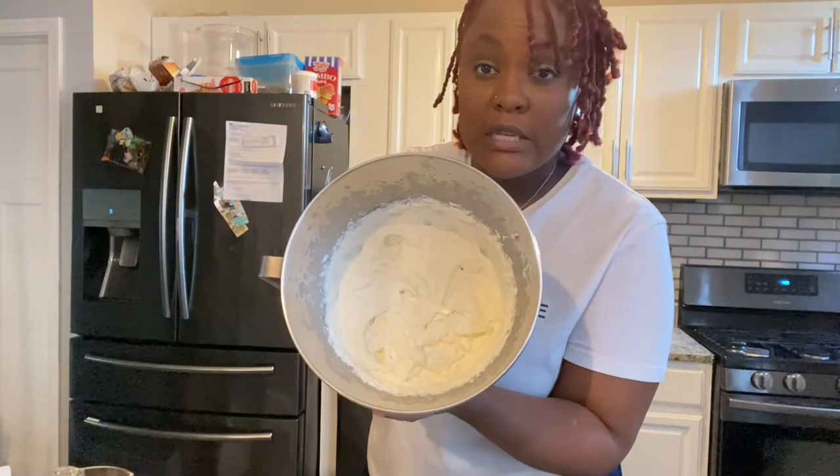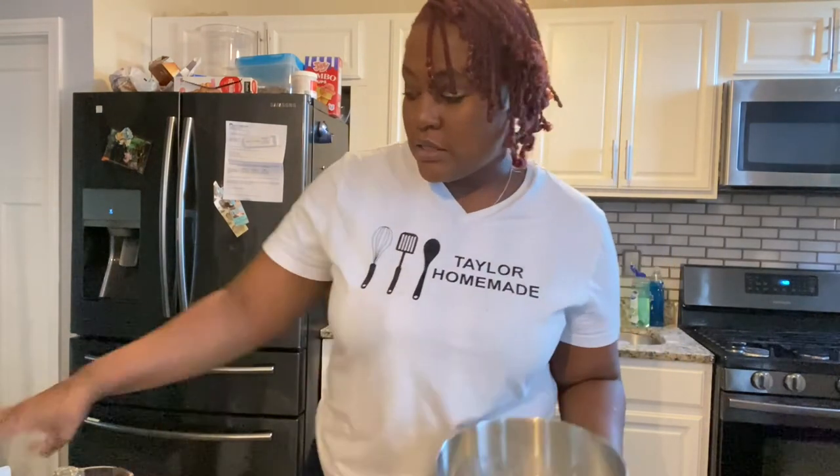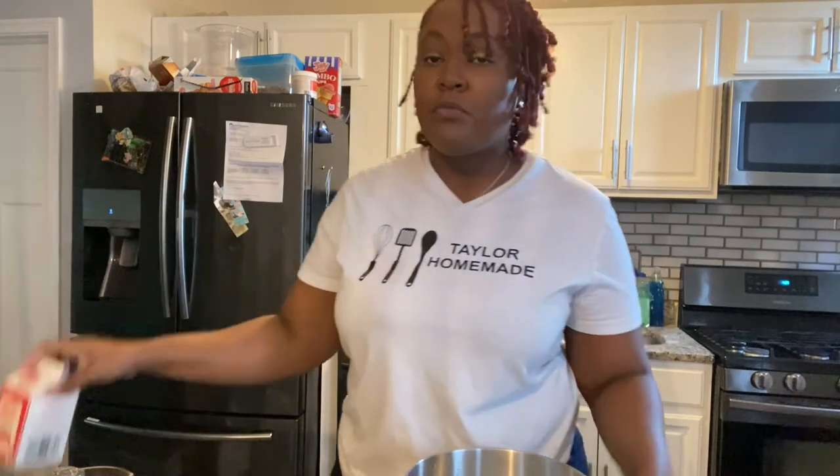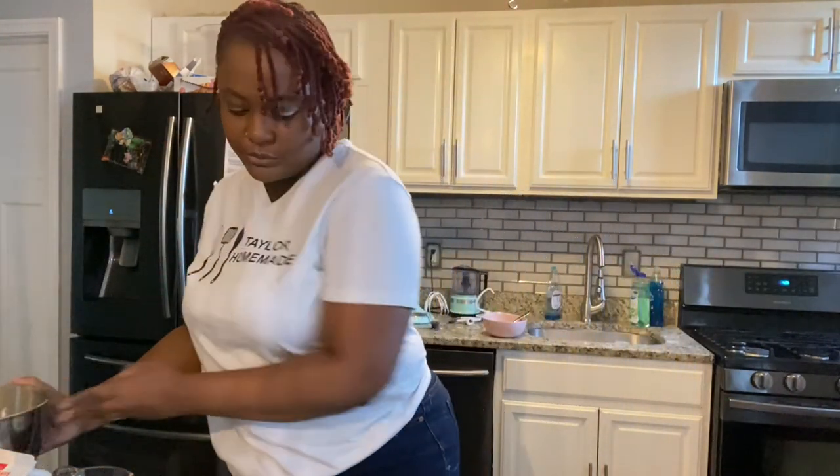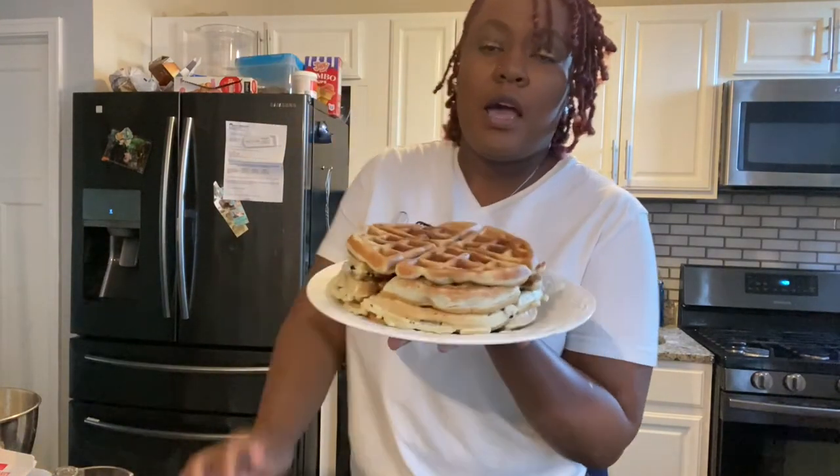As we were finishing up these waffles, at the very last minute I said, you know what — we need some whipped cream. So I whipped up some whipped cream. It's really easy: all you need is one pint of whipping cream, a half cup of powdered sugar — add a little more if you like it extra sweet — and a tablespoon of vanilla, with a strong mixer. The mixer does all the work; you don't even have to do anything.